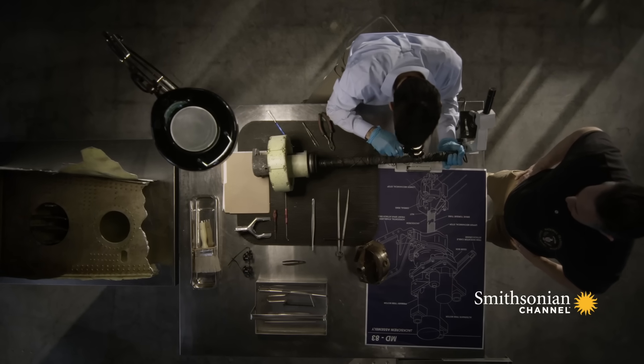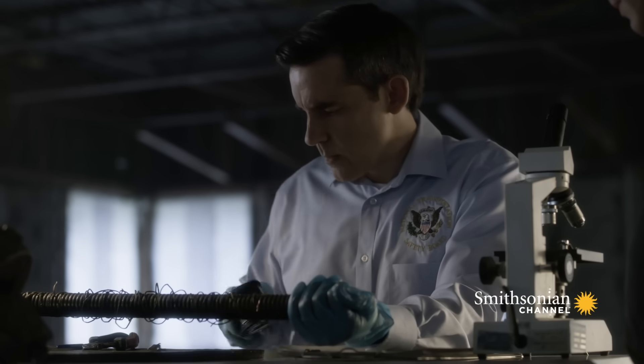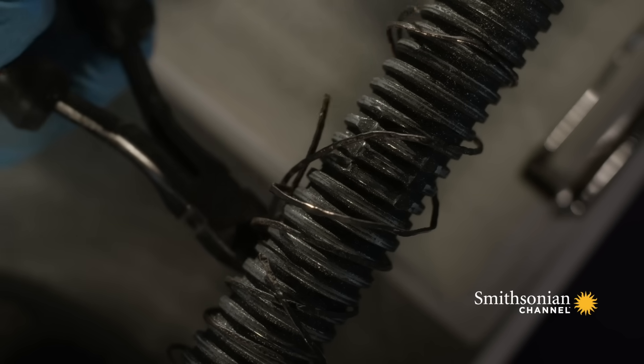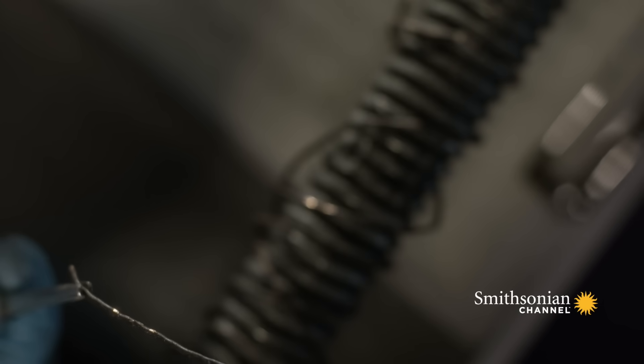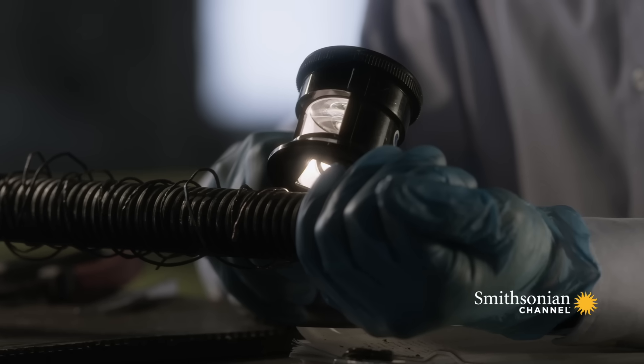Metallurgist Joe Epperson examines the stripped nut and the jackscrew. It became immediately apparent that what they were looking at was actually the remainder of the threads that had been inside the nut. The jackscrew had stripped the threads of the acme nut, and the next step was to figure out how the threads were reduced to such an extreme degree and then stripped out.